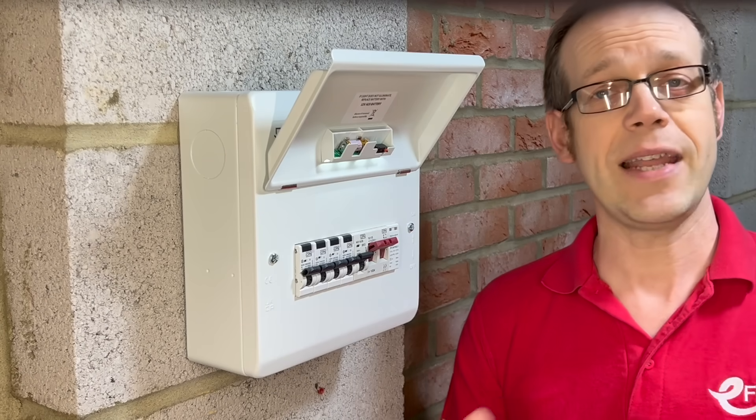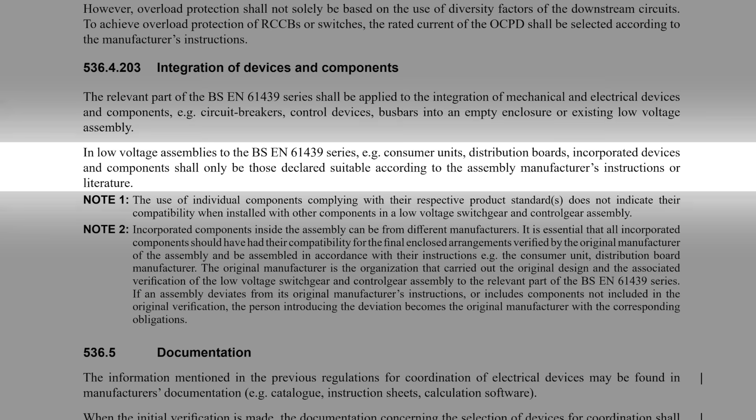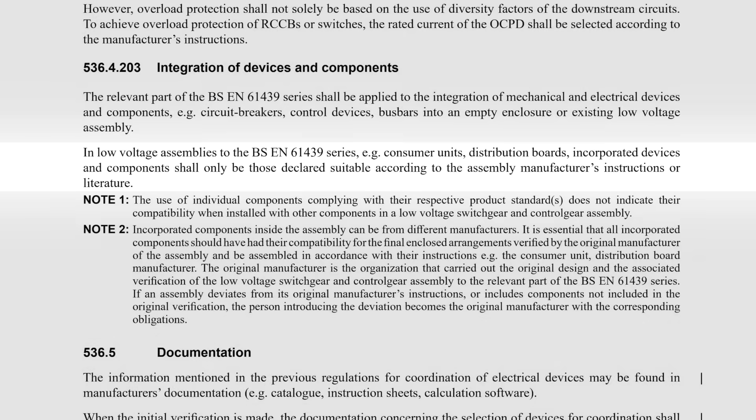This is highlighted in the next part of regulation 526.4.203: in low voltage assemblies to the BS EN 61439 series — e.g. consumer units, distribution boards, and so on — incorporated devices and components shall only be those declared suitable according to the assembly manufacturer's instructions or literature.